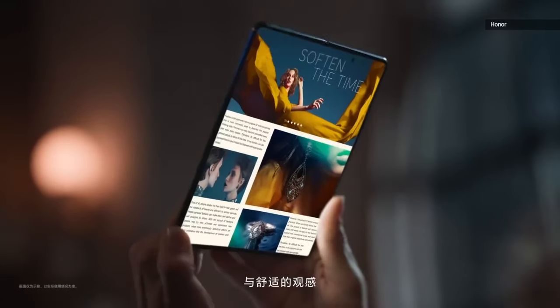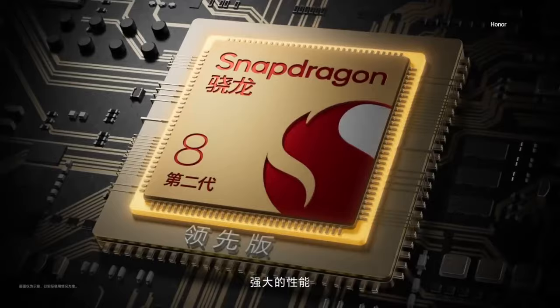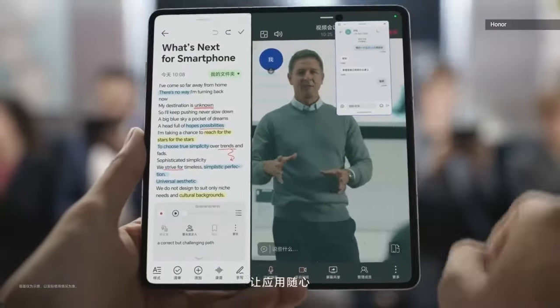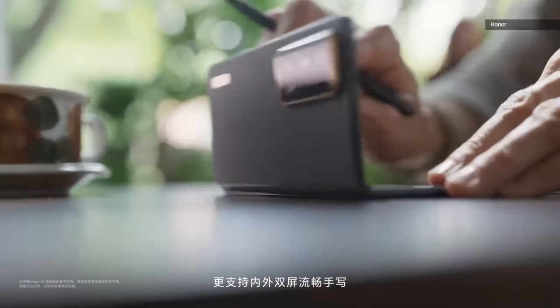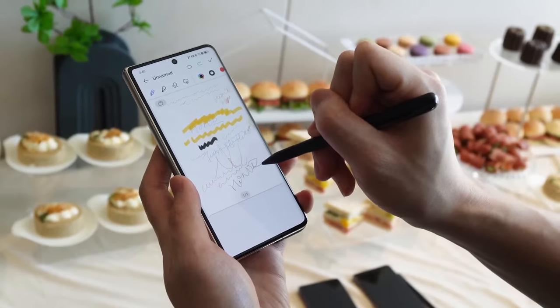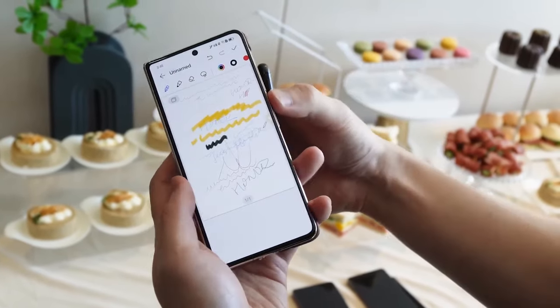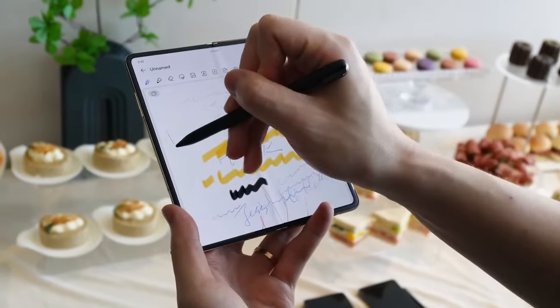The rest of the phone is very much on par with other recent foldables. It runs Android 13, a Snapdragon 8 Gen 2 processor, 16 gigabytes of RAM, up to 1 terabyte of storage, NFC, 3 microphones, infrared remote, and more. Both screens support stylus input, but you'll have to buy an active pen separately unless you get the ultimate edition from China.